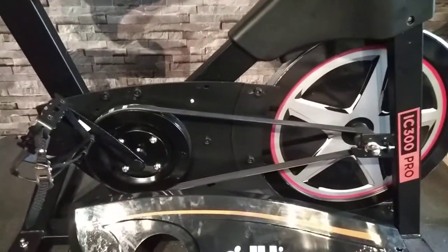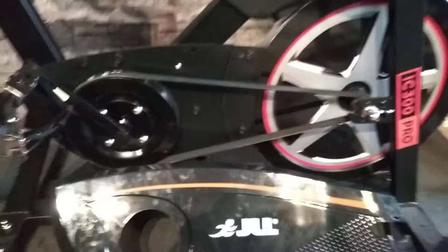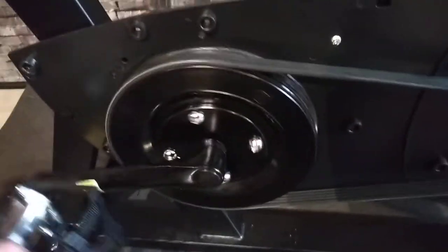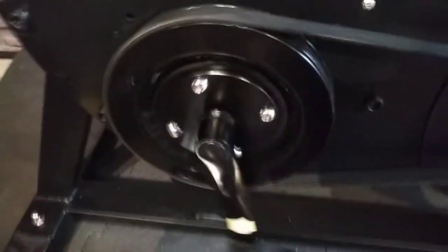However, when I put the new base on it made a really grinding noise, which I thought wasn't right. As you can see, it's making a noise, so that made me investigate what was wrong.